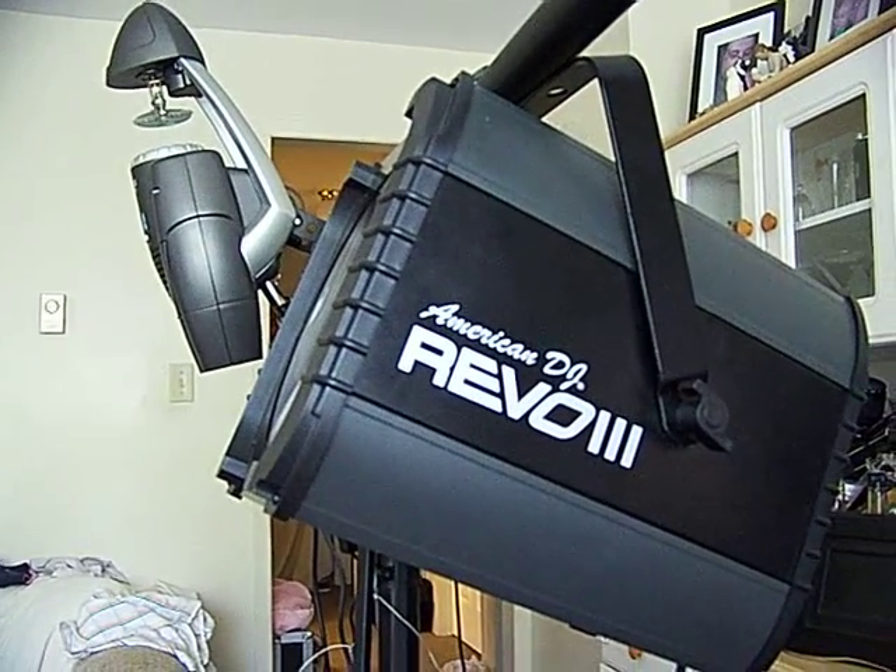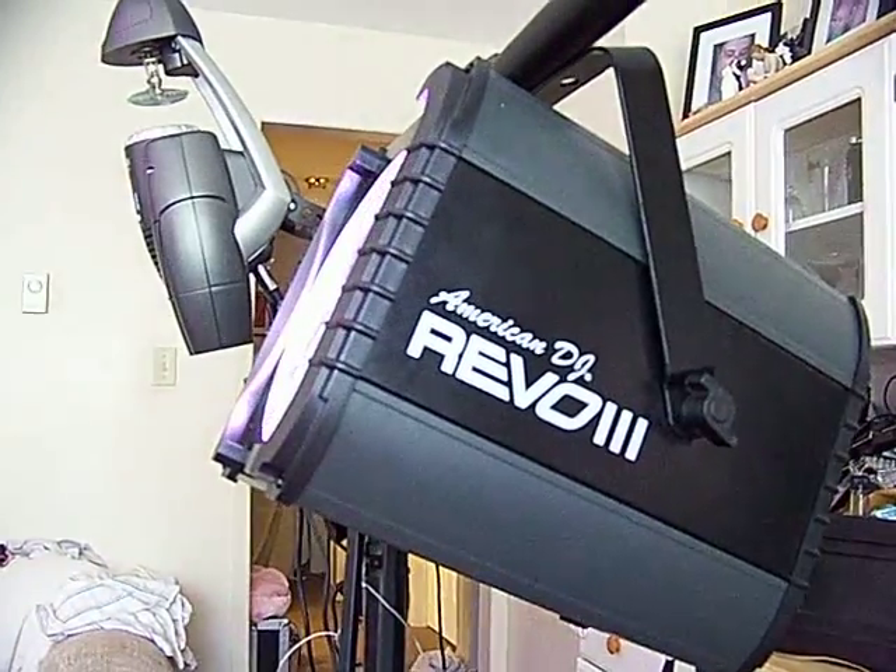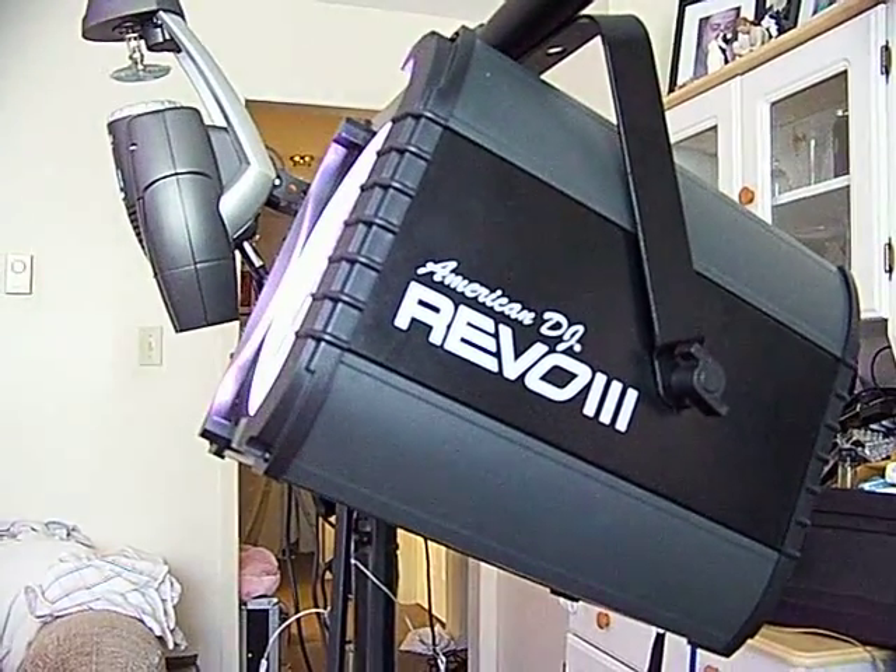Hi everyone, this is DJ Trax for 2020 Entertainment DJ Series of the St. John's, Newfoundland. I'm going to show you a light. Thank you, Peyton, my assistant.